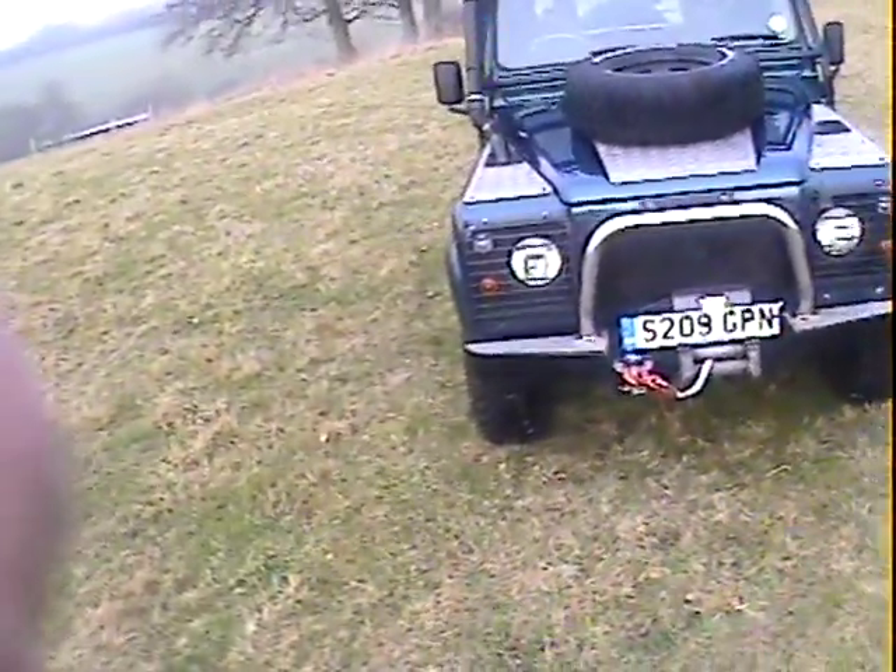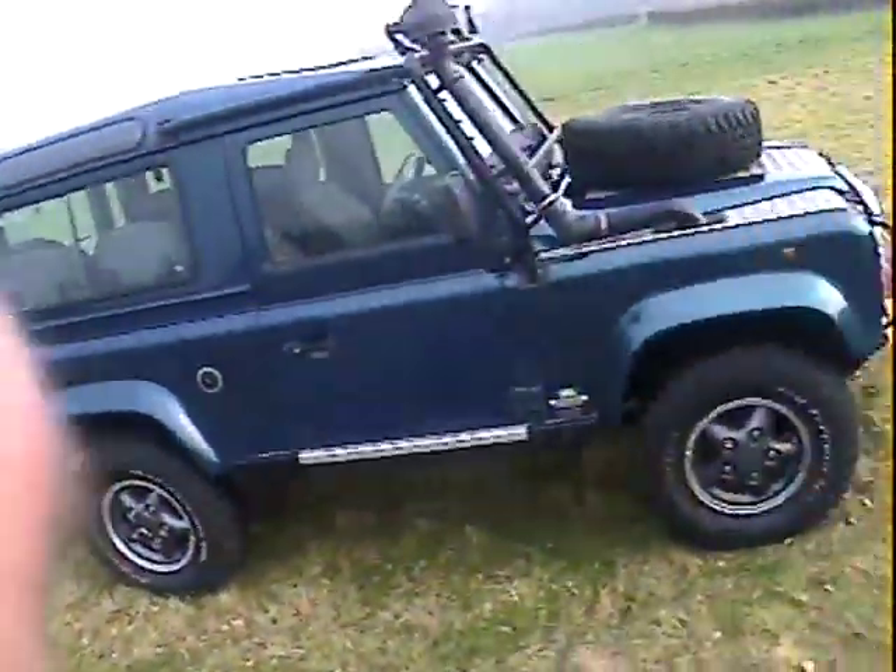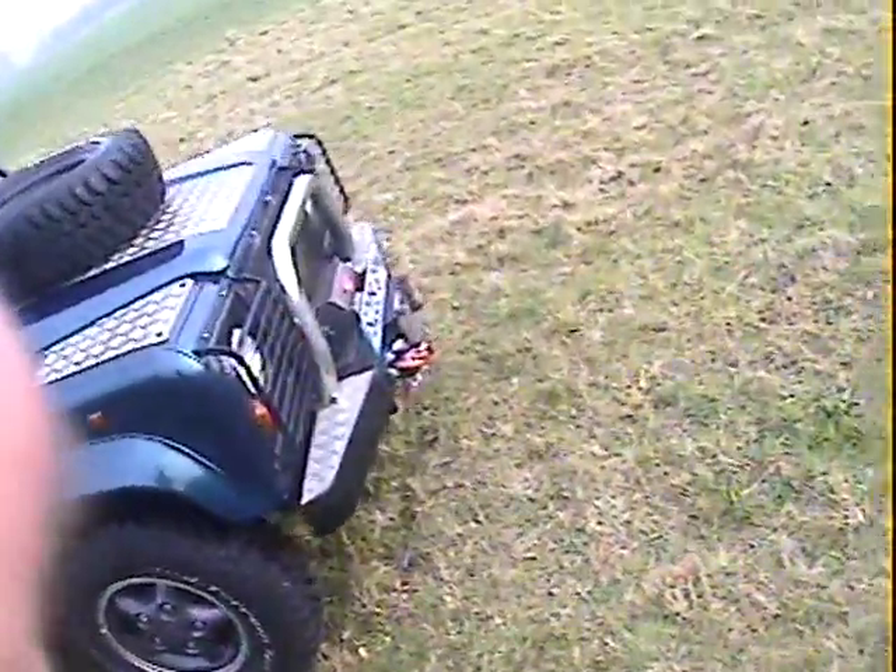It's also got a custom front grille and light guards front and rear. Underneath it's got full underbody protection - I can see steering guard and diff guards there. I think we've also got tank guards on this side, though actually it wouldn't have a tank guard because it's got the tanks in the back on one of these. But it's certainly got underbody protection on the front end.